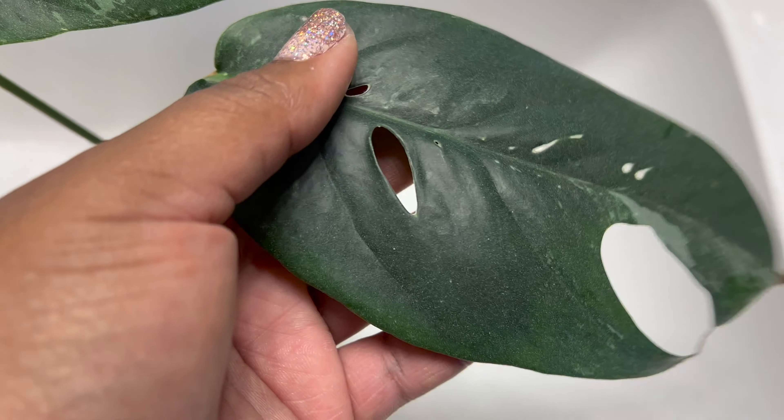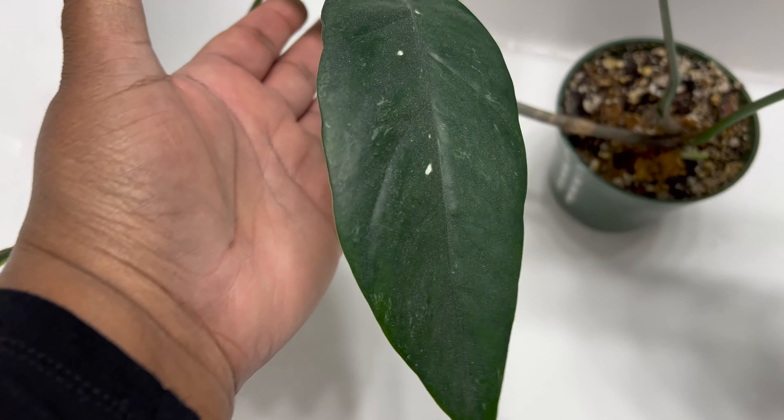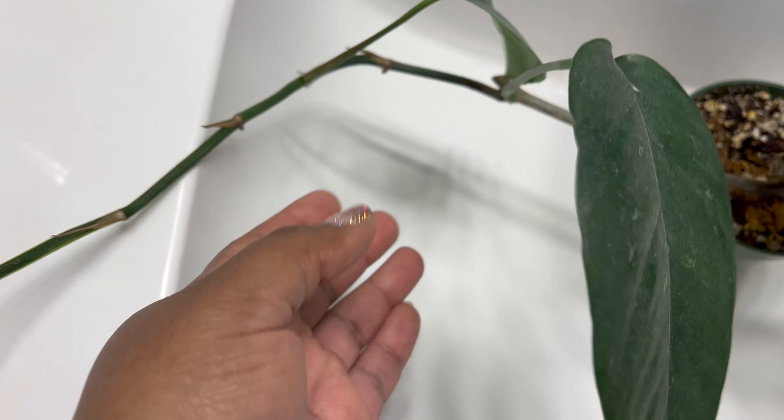So here's how she currently looks now. She has low variegation, but I don't mind because she's still beautiful. Still a beautiful plant.